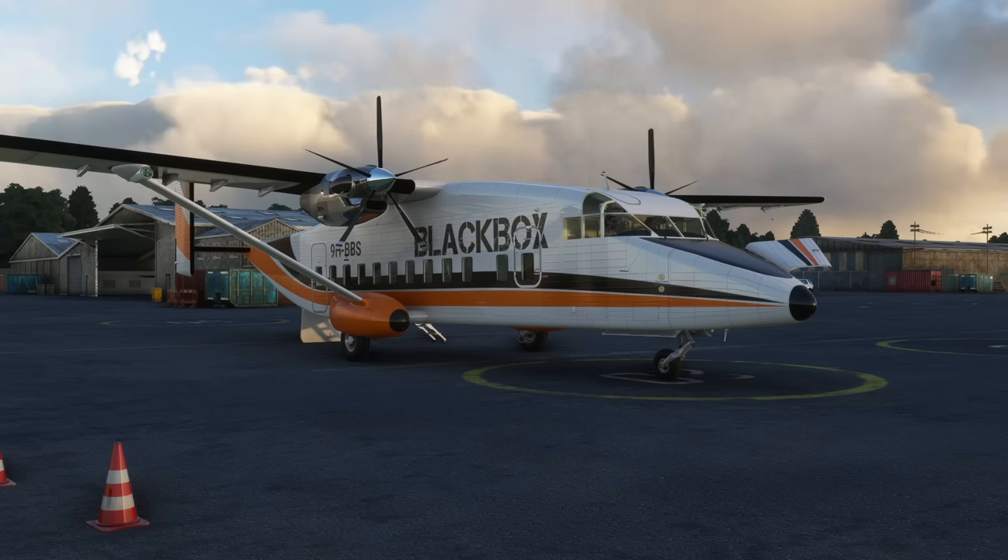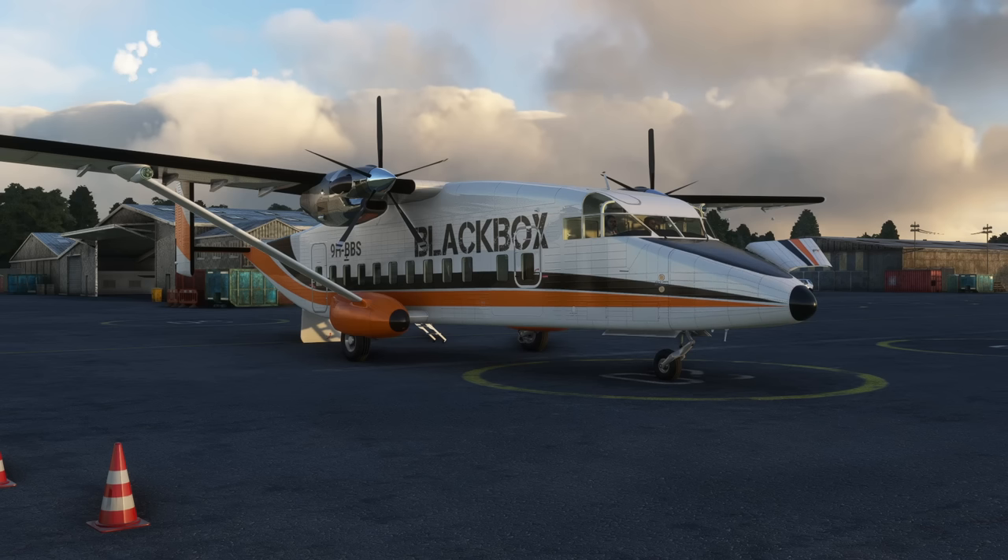I've known about this aircraft for a very long time — they were working on it — and I've been eager to see it because I was a huge fan of their earlier aircraft in the simulator: the Trilander, the Islander, and the Bulldog, which is a fantastic military trainer.